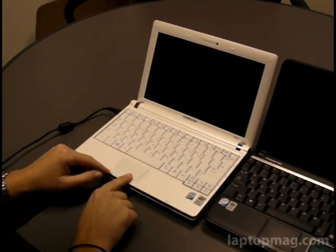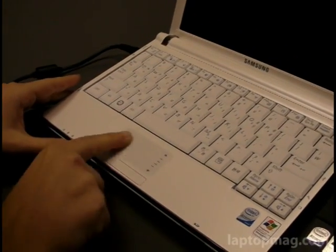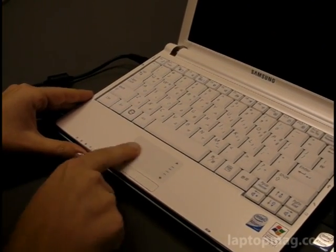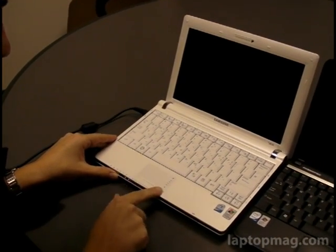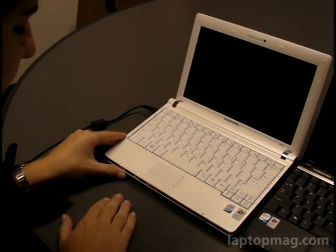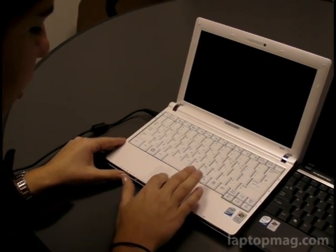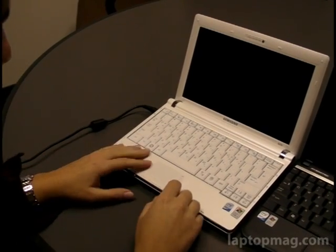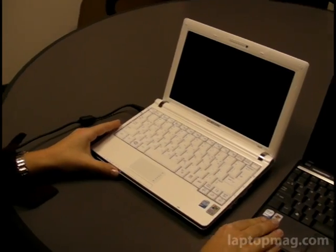Down to the trackpad — not as thrilled with the trackpad. It's kind of small; they probably had to make room for the keyboard. The touch buttons are very responsive, but there's no divot in between, though that's not a deal breaker. The trackpad is also multi-touch, which is cool if you're into different gestures.